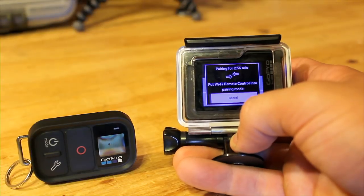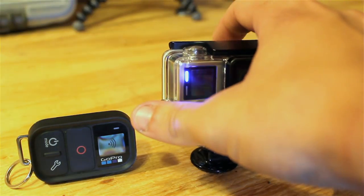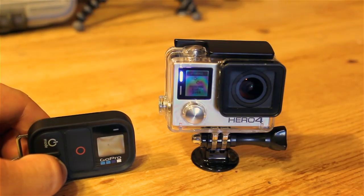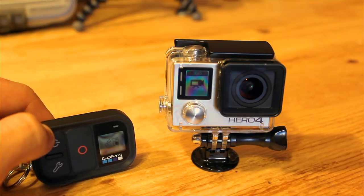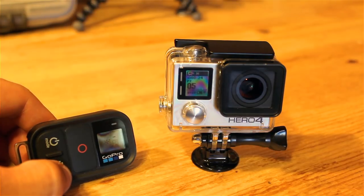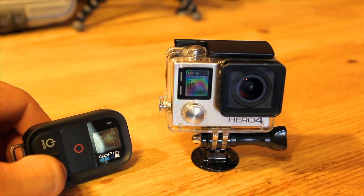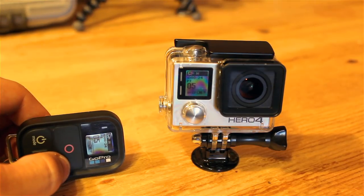The screen says 'in pairing mode — put WiFi remote control into pairing mode.' To do that, press and hold the settings button on the bottom of the remote. You'll see little arrows going back and forth with a little camera icon and a '1' to the left of the camera, indicating one camera connected. It stays in pairing mode in case you want to add more than one GoPro. To stop pairing, just press the settings button one time.